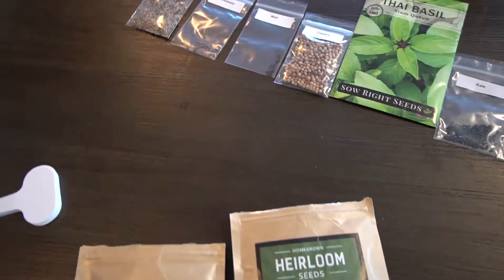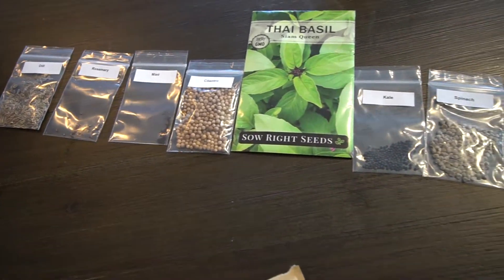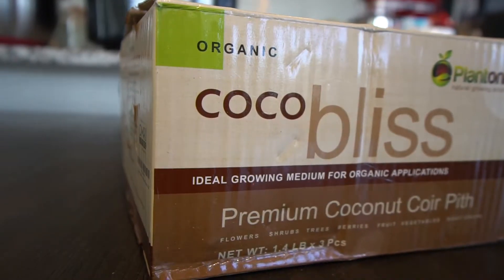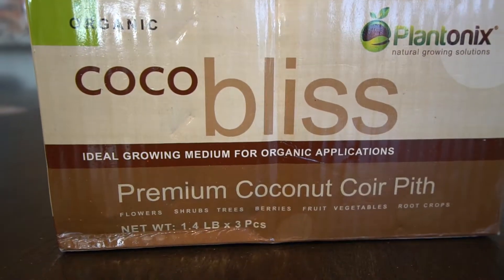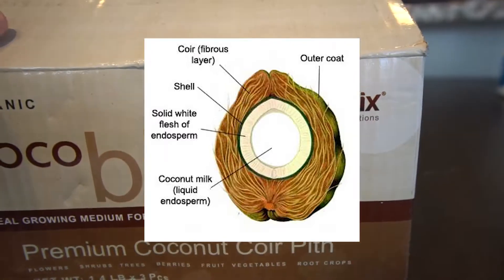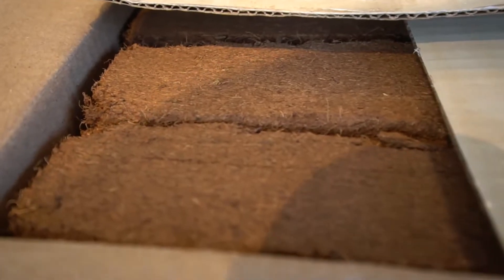We got these seed packets from Amazon and there's an assortment of herbs to pick from. I also got this box of organic coconut coir — this is the fibery layer part of the coconut. From what I've been reading, it makes a great medium for growing things. I've never actually used it myself, but it should be pretty easy to use. It's also not too expensive and it's quite sustainable.